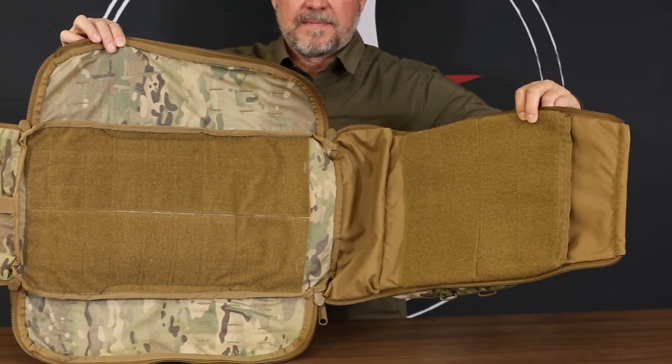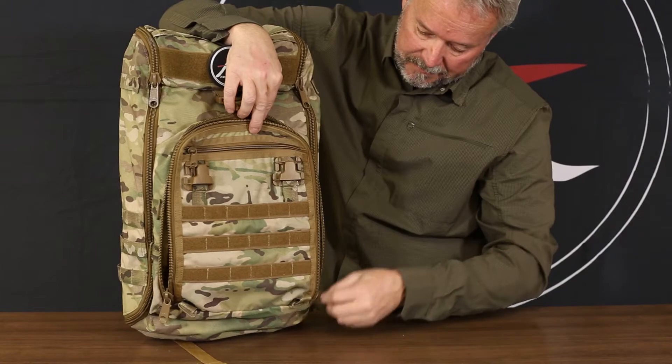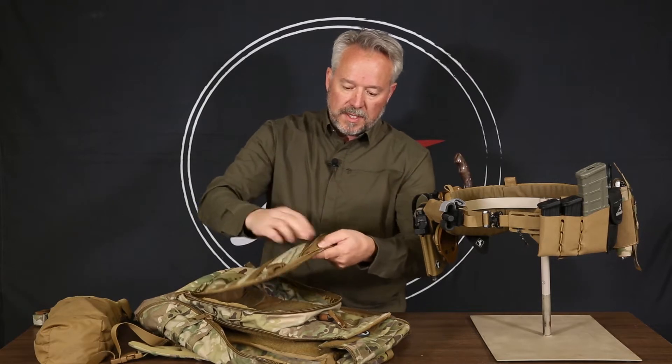It's got an internal pocket for miscellaneous stuff that you might want to carry. It's also got an external pocket, again lined with loot, and then a small wares pocket for lickies and chewies.